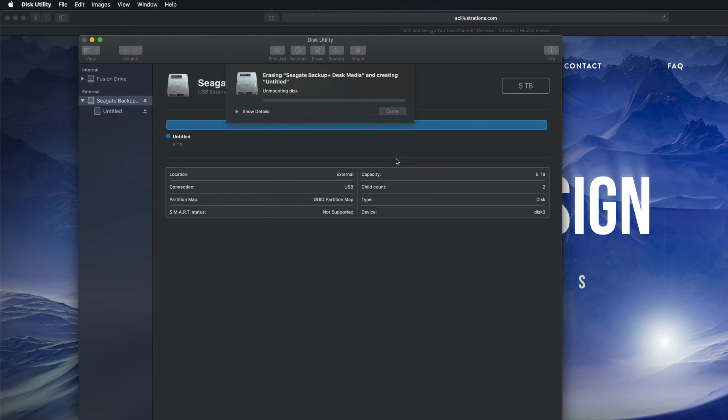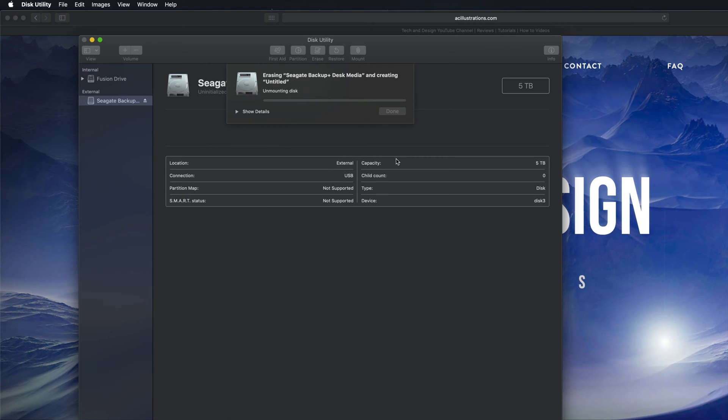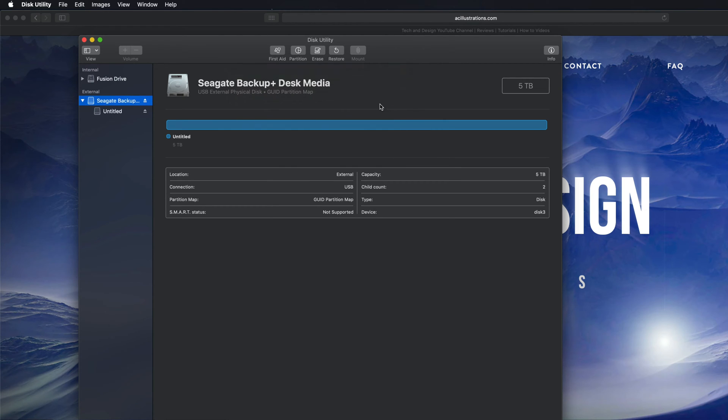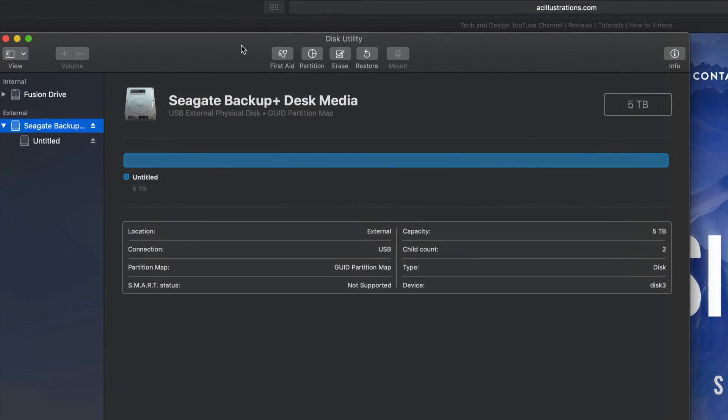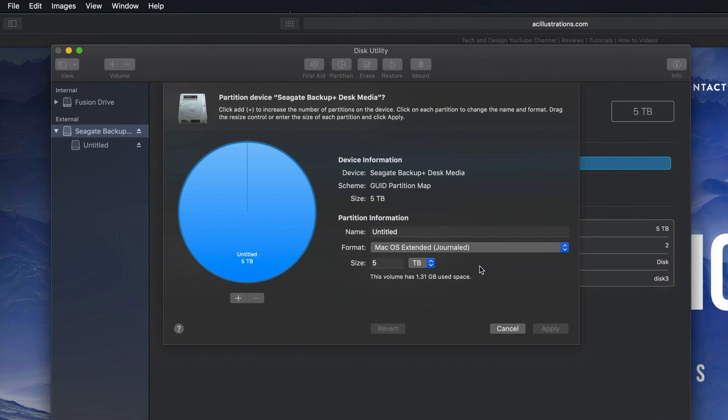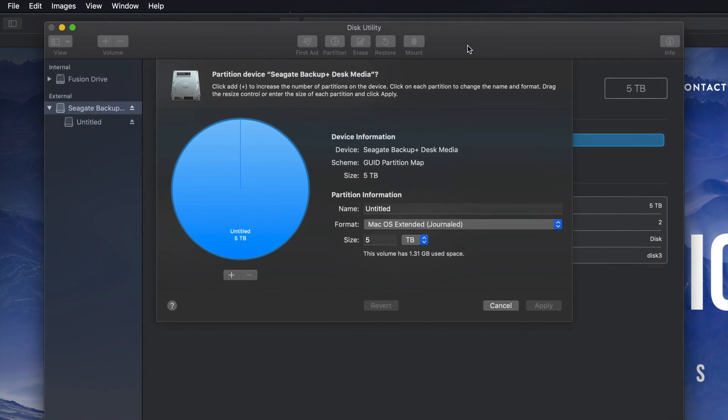I'm gonna erase and make it Journaled — that means it's only for Mac. So erase is formatting; it's deleting everything within it, so hopefully you guys have no documents on this external hard drive. This will only work across Macs, which is a good thing — viruses can't get around as easily. Let's just click Done and then go into Partition.